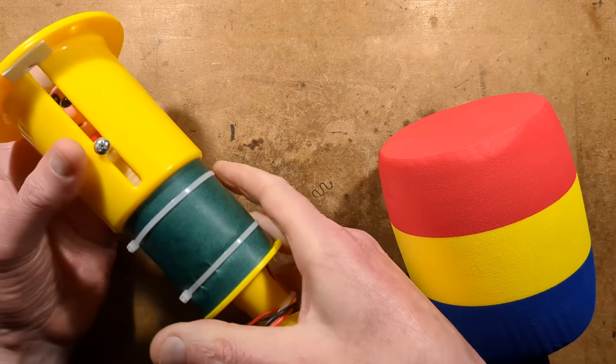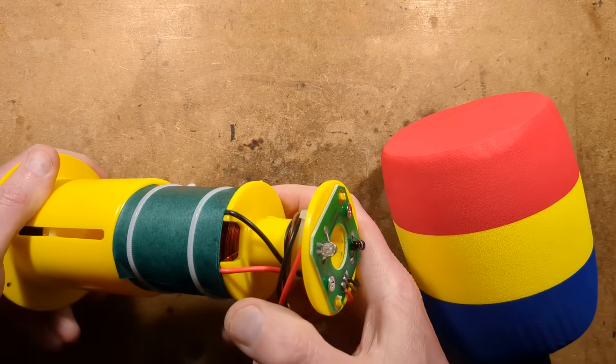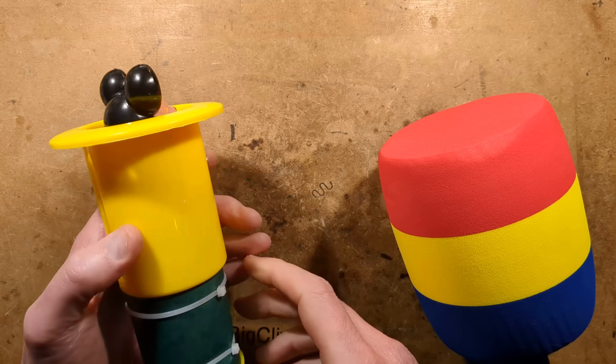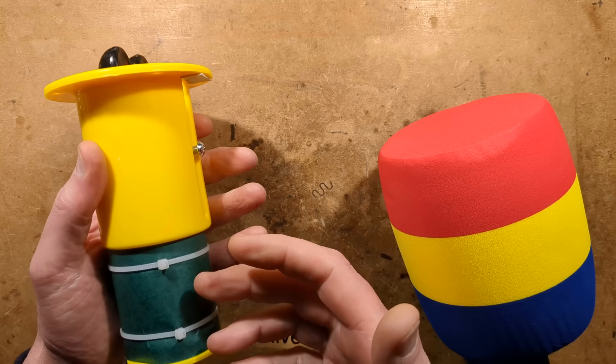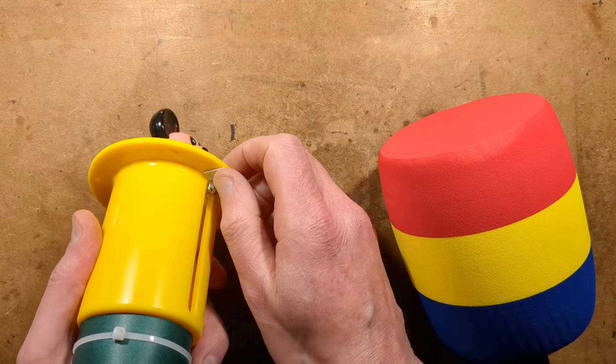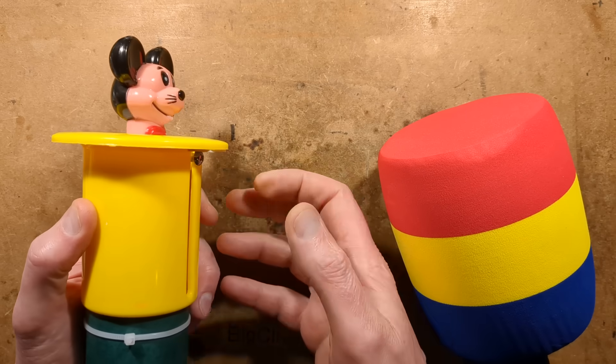You wouldn't want to leave that power on too long, particularly given that it has heavy windings. If it stays powered too long it's going to get very hot. I've put a little foam pad here by the way, just to make this quieter.